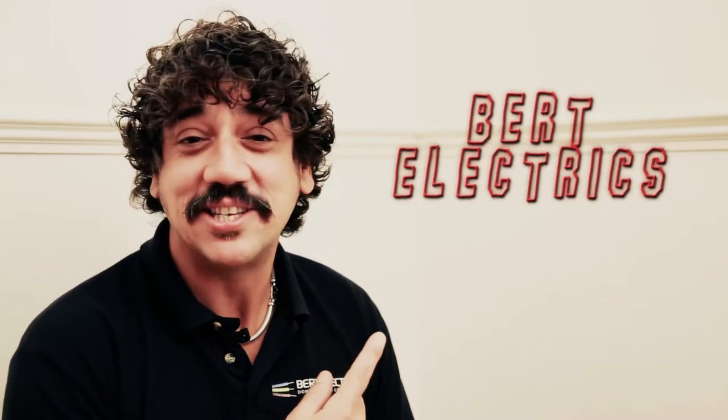Whatcha guys, my name is Bert, Bert Electrics, and today we are going to change the socket.